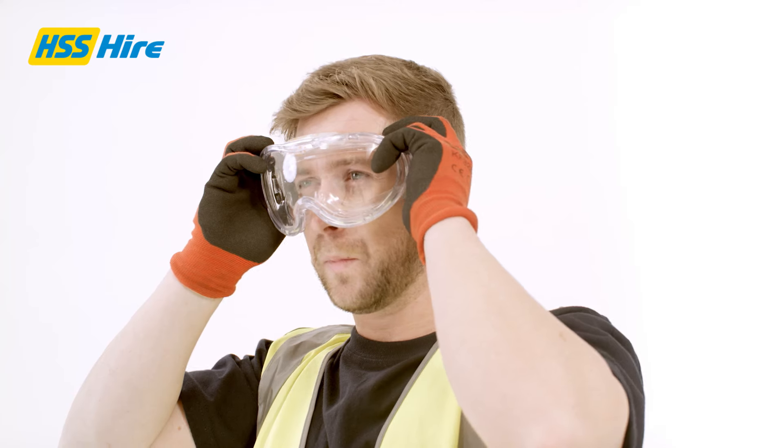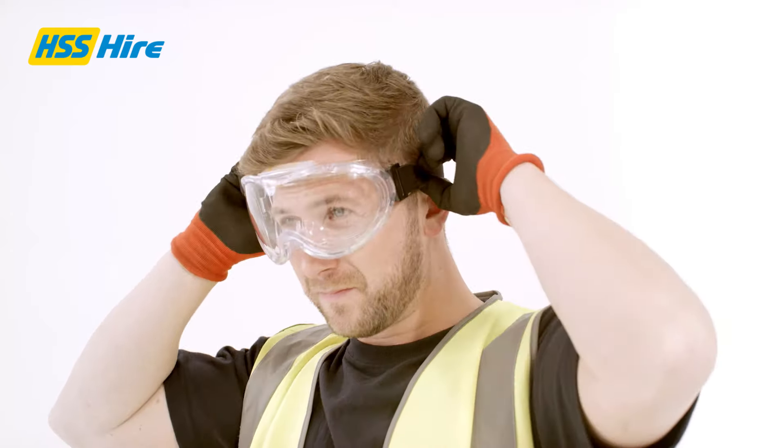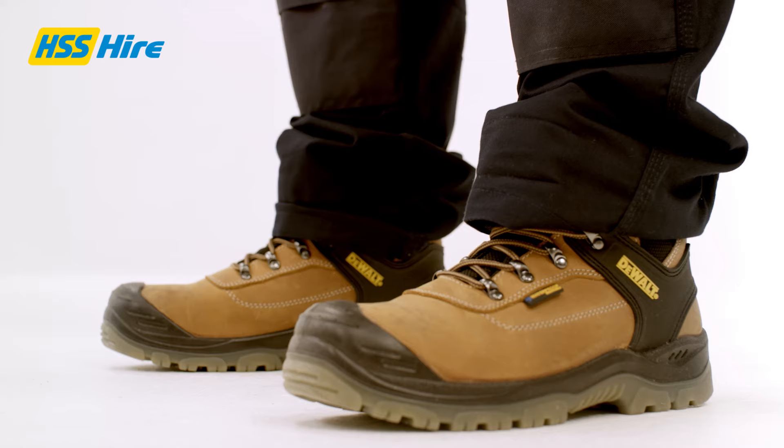Please note: care must be taken to protect any visible pipework from the coarseness of the sanding discs. We recommend PPE, including goggles, gloves, respiratory mask and steel toe boots.